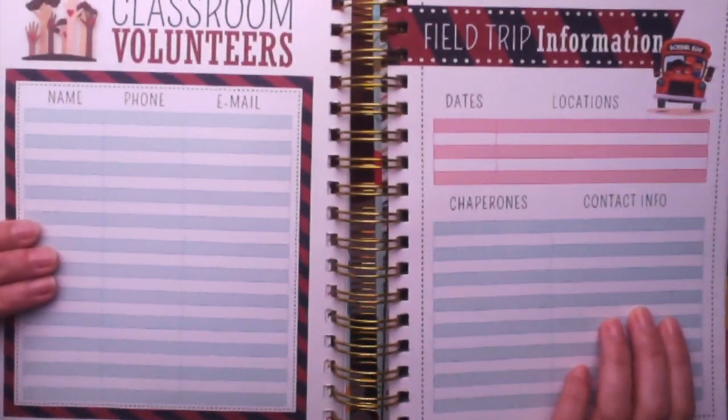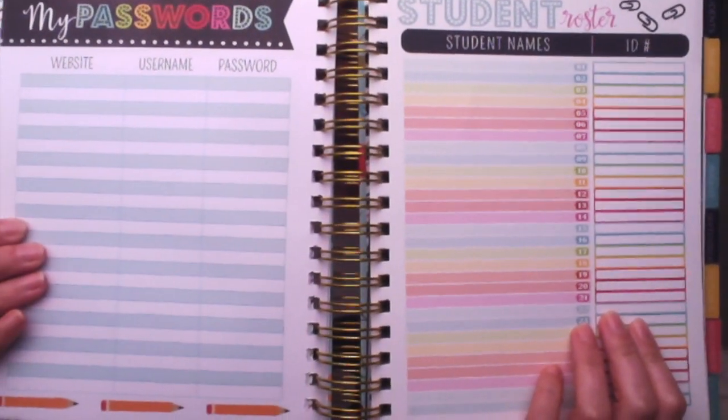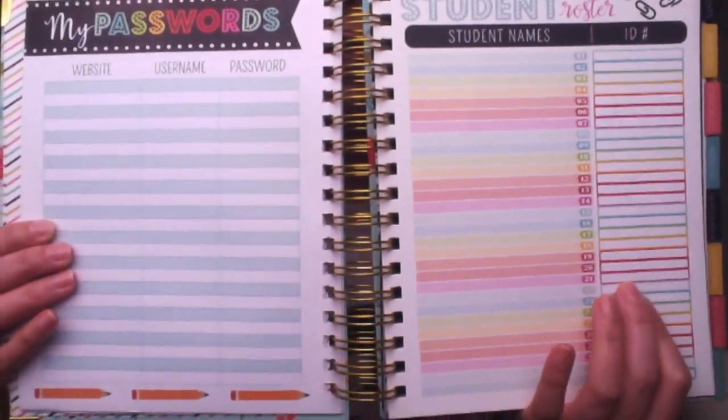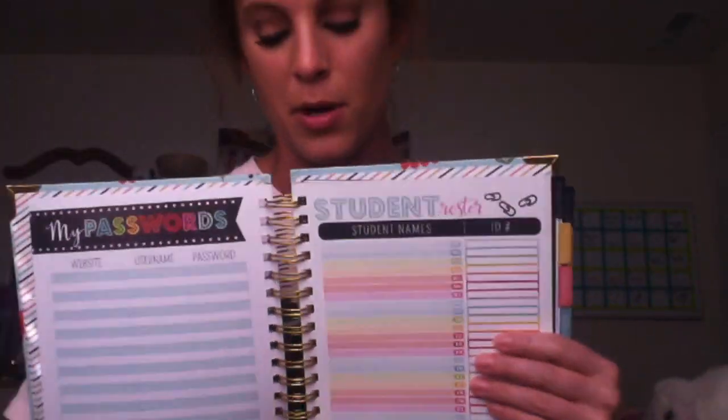Next up is classroom volunteers and field trip information — I'm not quite sure I'll use those pages, but to each their own. There are also my passwords and a student roster. The student roster comes equipped with 30 names, so if you are departmentalized like I am, that might be a problem. You could technically split it into two columns and double up. The only downside to these planners is that they don't really take into account that classes can be departmentalized.